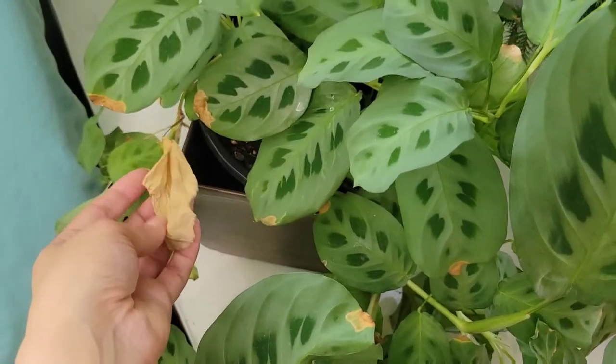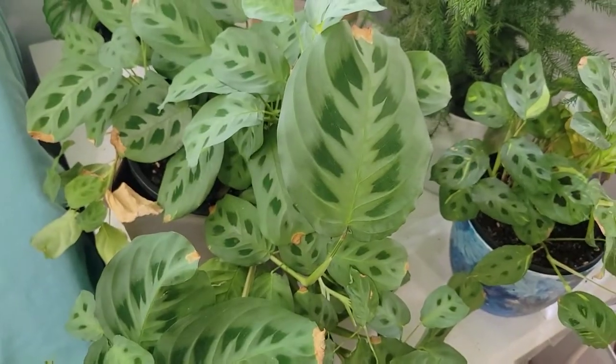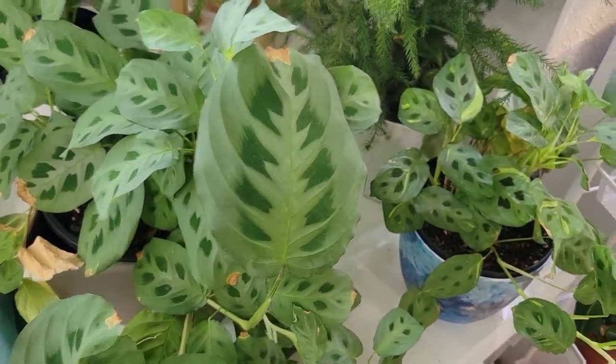You can see it actually lost a leaf over here as well. I'm one of those people — I like to keep it real. I don't go chopping everything off and snipping it. This is what it is, as you can see.